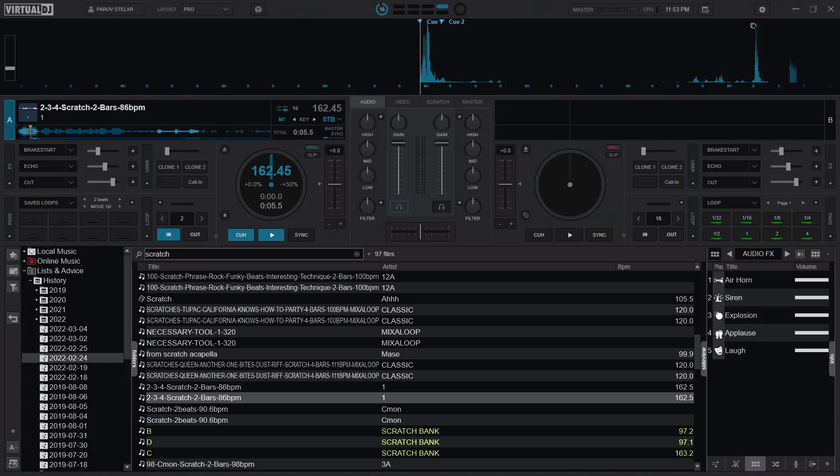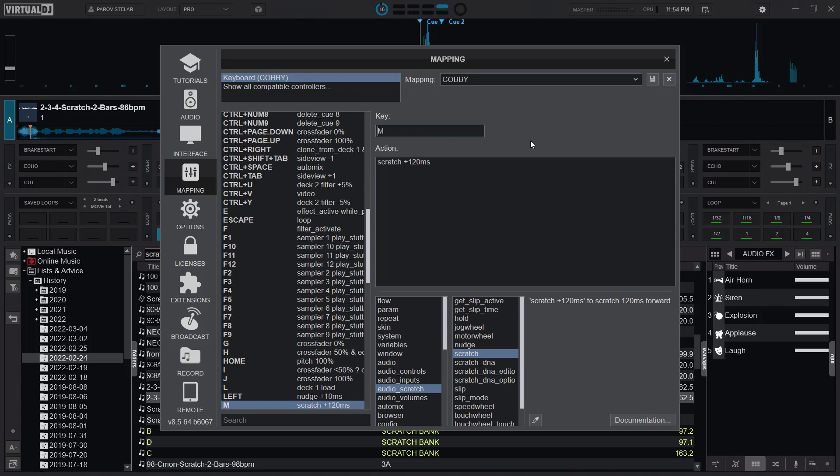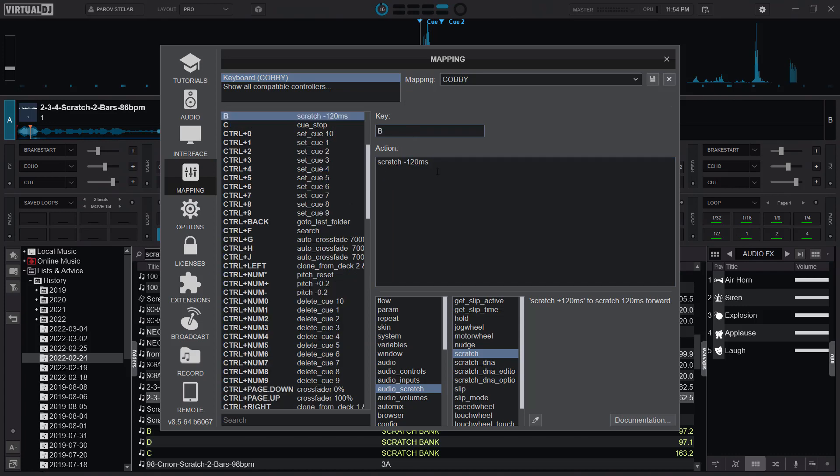First of all let's look at the mapping. I used B and M for my scratch. For M it's scratch plus 120 ms, which means it's going to move 120 milliseconds forward. And then for B it's scratch 120 milliseconds backwards — that's minus. You can increase it if you want.